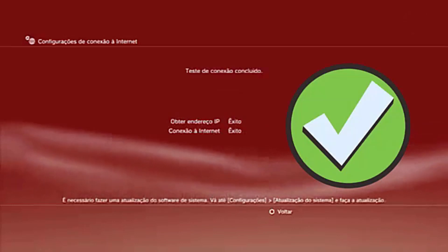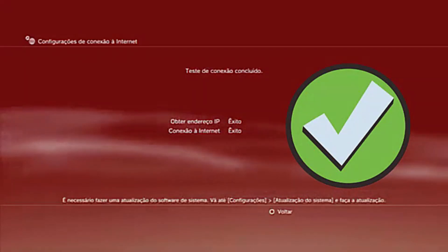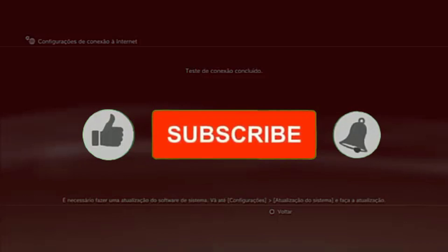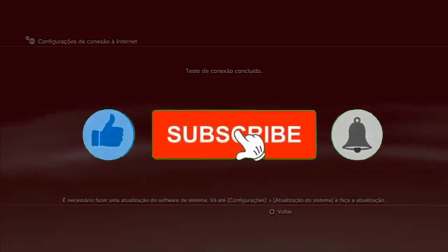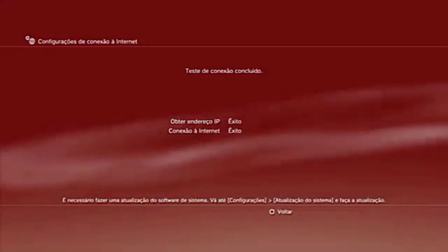That's it! Your PlayStation 3 is now connected to the internet via Wi-Fi. If you have any questions, just leave them in the comments and I'll be happy to help. Until next time, and have a great day everyone!